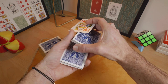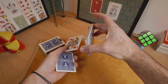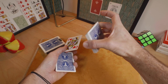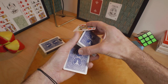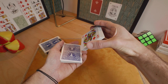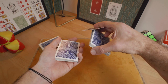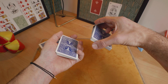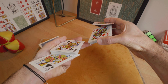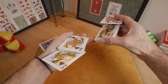And with the right hand, you will just turn the deck like this to reveal another queen. So you will perform both moves at the same time, and it's something like this. And you will show all 4 queens.